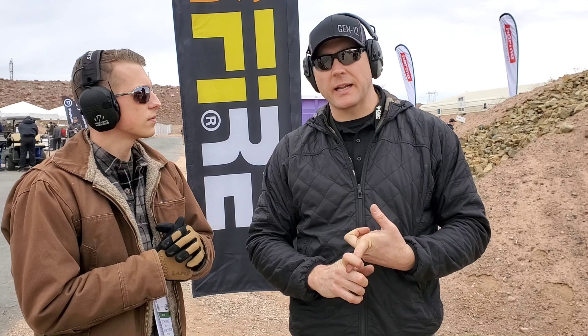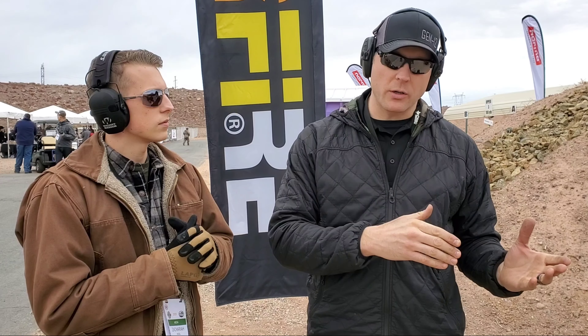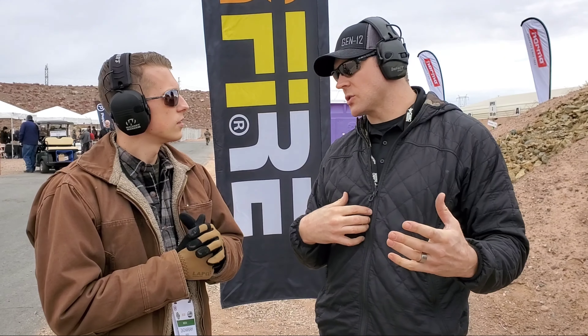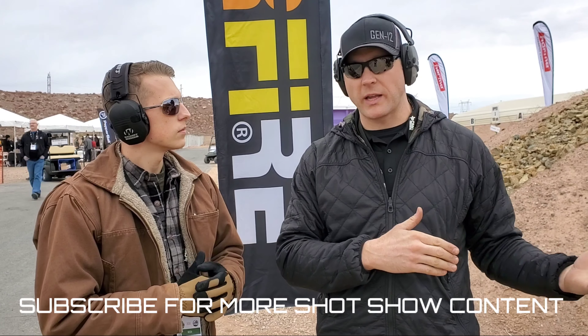We've got an SPS and a 10.5 Gen 12. That is our 12-gauge AR platform. What makes us different than everybody else in the market is that we actually sell an upper conversion for existing .308s that are running the market. All of our guns are built on the DPMS. So if you have a DPMS rifle, then you can convert it over to a 12-gauge just simply by changing out uppers.